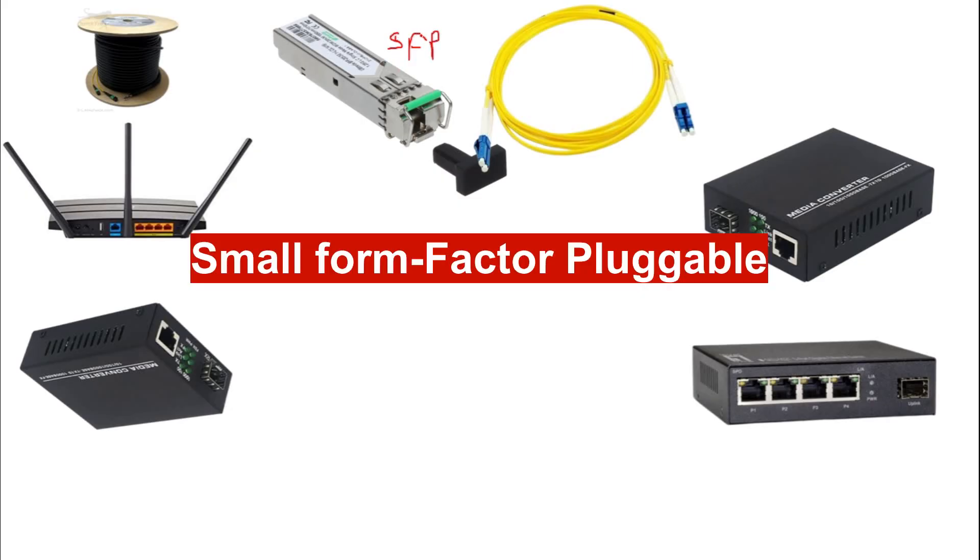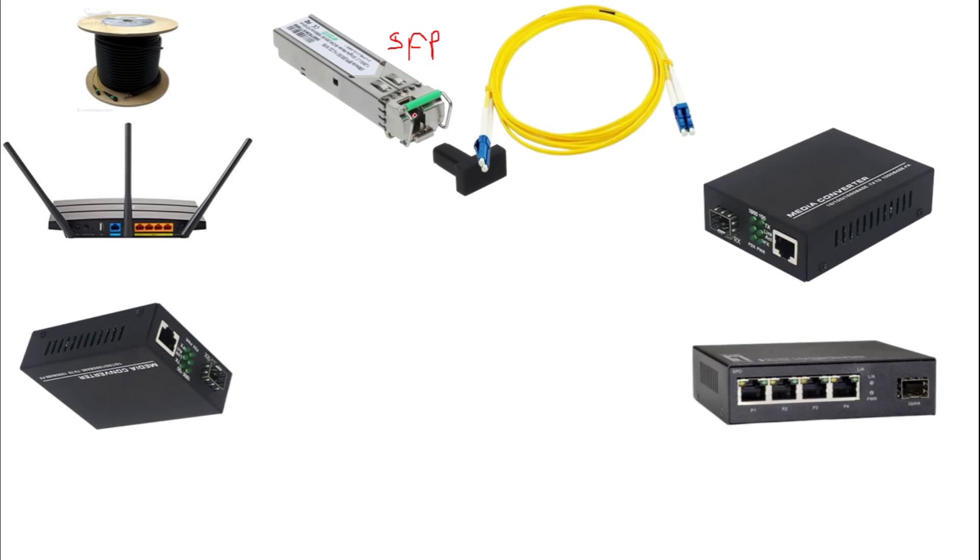We also have what is called an SFP module — SFP stands for Small Form-factor Pluggable. This module comes in two types: single mode and multi-mode. The one I have here is single mode. With multi-mode you'll see two separate ports. The third thing we need is a router or a switch.